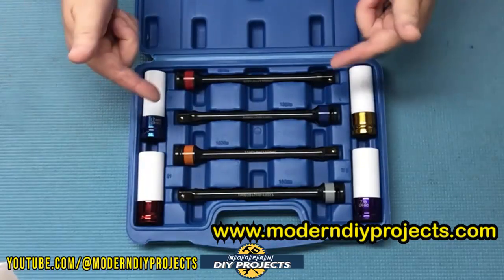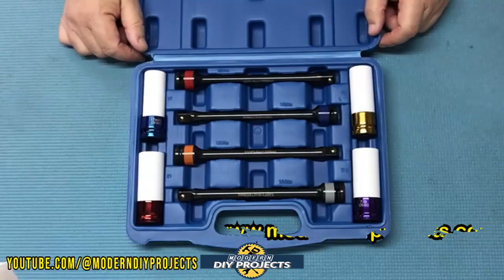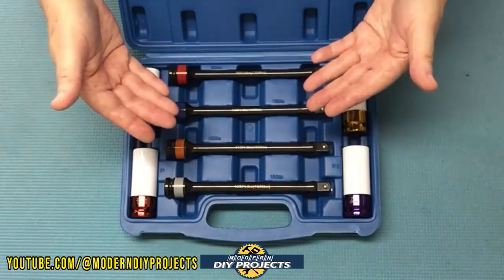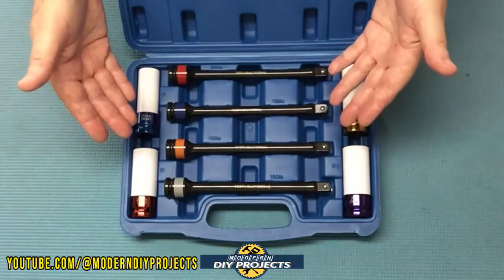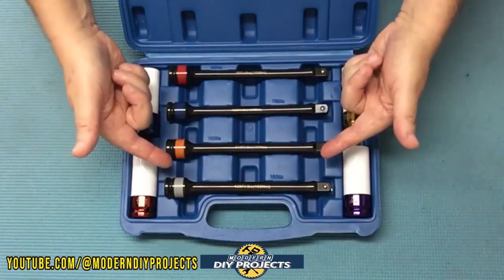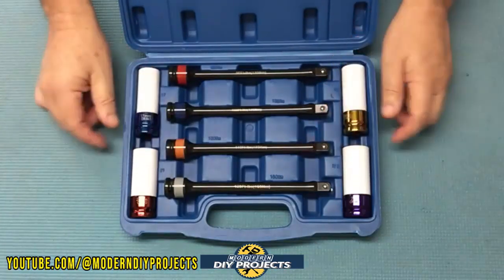But before we do that, let's talk a little bit about how torque sticks work for those of you that may not know. I'm not going to go into a huge amount of detail — for your common everyday DIYer, let me just give you a brief overview. Believe it or not, it looks like just a big hunk of steel, but it's actually a highly calibrated piece of equipment.